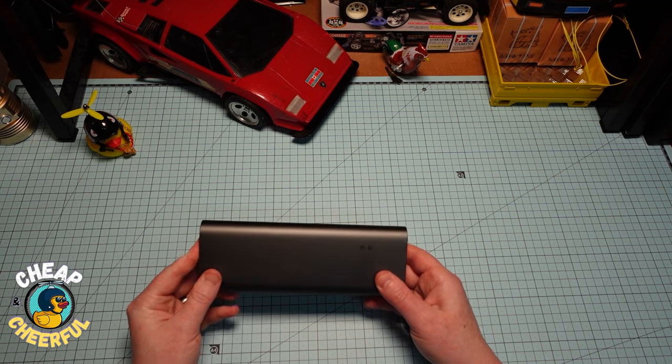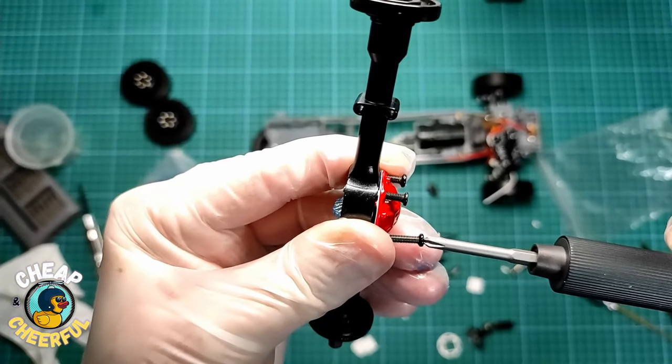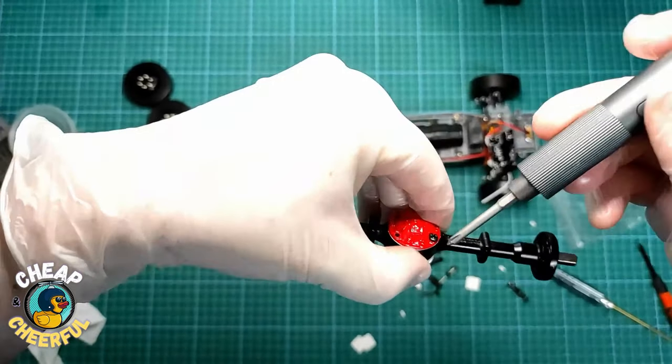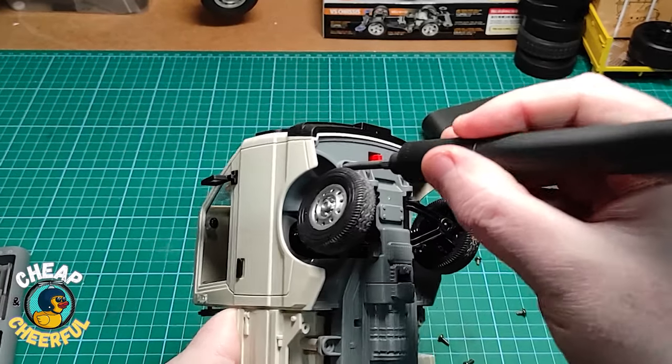I've been using this thing for about 12 months now — assembling, disassembling laptops, electronics, building RC cars. Seriously, for the right use case, this tool is pretty handy to have.